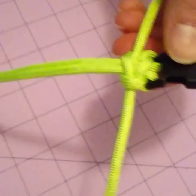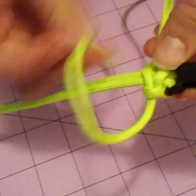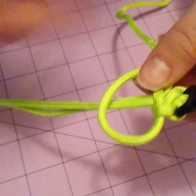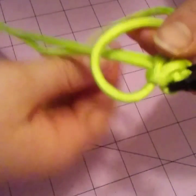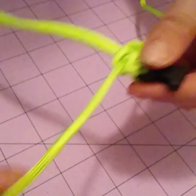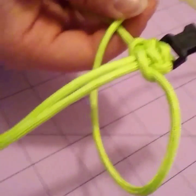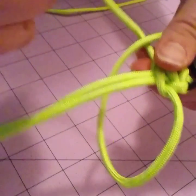Then you repeat those same steps. Just to recap: go over these two and under this one with the one from your right, and then with the string on the left, come underneath, through here, and go through there, and then tighten. And now you're going to go under, over this one, move that to the side, and then take this from your left hand and go over and through.